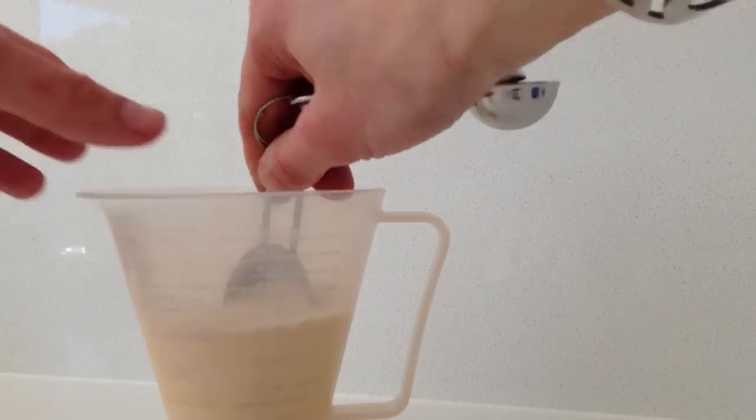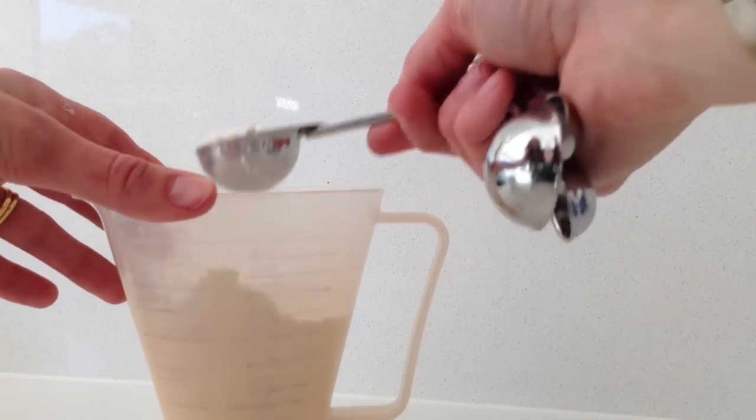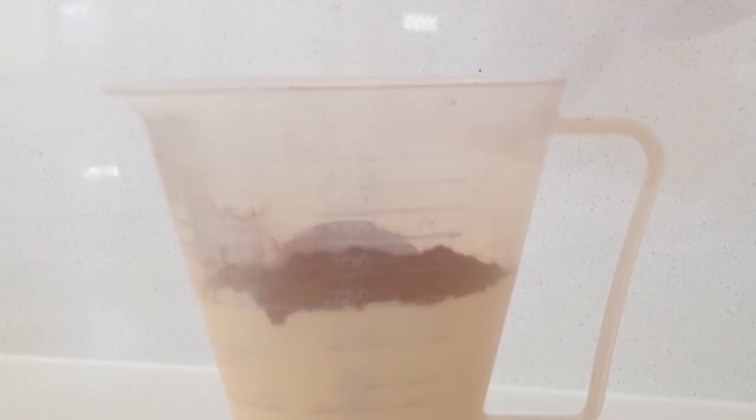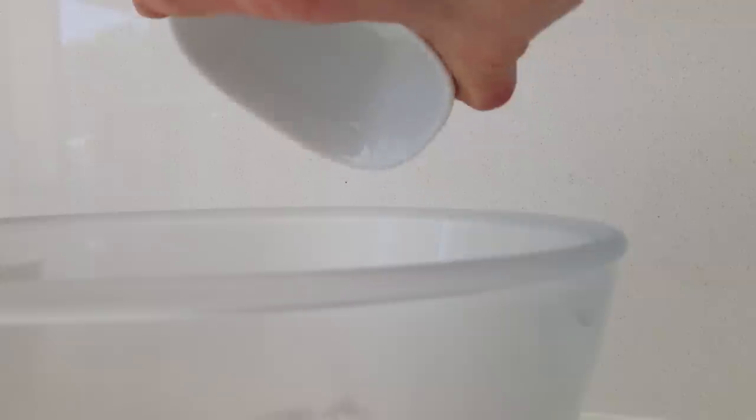Measure out your flour and take out 2 tablespoons of the flour and add back in 2 tablespoons of cocoa powder. Pour that into a bowl with the sugar. All the ingredient quantities you need for this recipe are listed on the website howtocookthat.net, there is a link in the description just below this video.